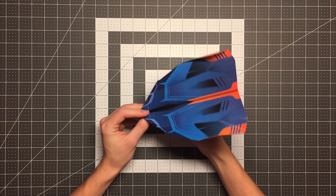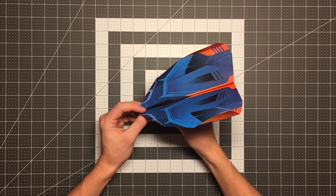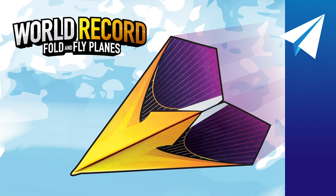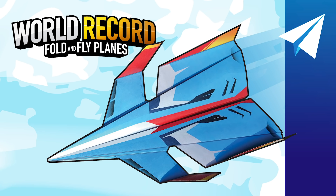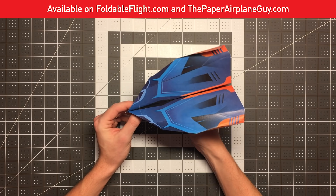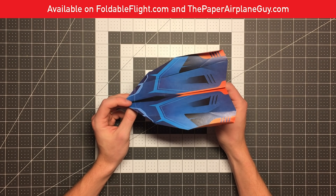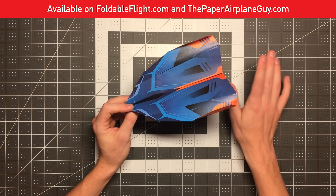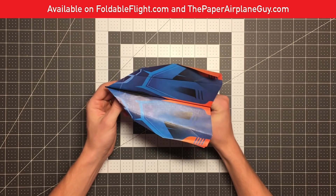If you aren't familiar with the World Record Fold and Fly Planes, that's a collaboration between me and the world record holder for paper airplane distance, John Collins. His plane flew 226 feet, and that's just one of the planes contained in this product. We took eight of John's very best paper airplanes — the world record plane, a plane that flaps as it flies, boomerang planes like this one that literally come back to you, and some others. I designed illustrated templates for them so your plane can look like this rather than just a plain white sheet of paper. Head over to foldableflight.com/shop or thepaperairplaneguy.com/shop to buy your copies. Each package contains three templates for each of those eight planes. I'm going to show you how this plane flies, and then I'll pass it over to John to teach you how to fold it.